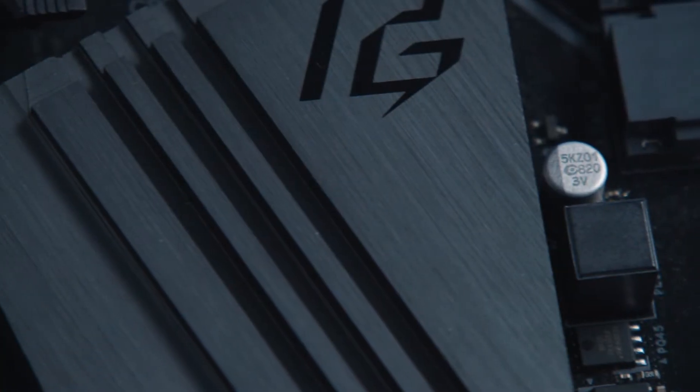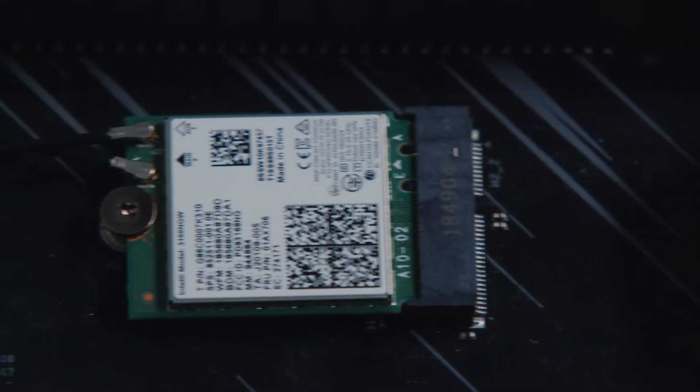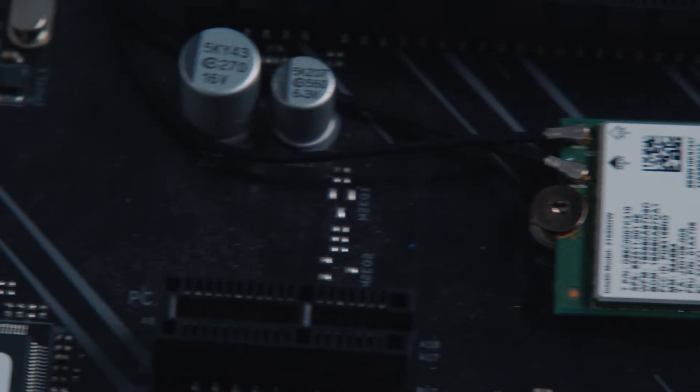Now we're going to go into the process of actually uninstalling the card. The first thing you want to do is turn off your computer — make sure it's completely off. Unplug it from the power cable, make sure the power supply is turned off, everything's disconnected, and get a nice place where you can work. The card might be a little bit to the left of where your graphics card is, or directly underneath, so you may have to remove the graphics card first.